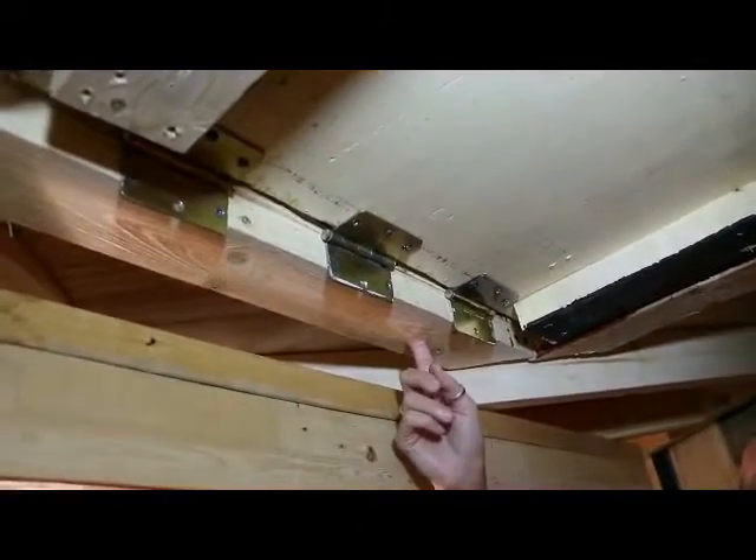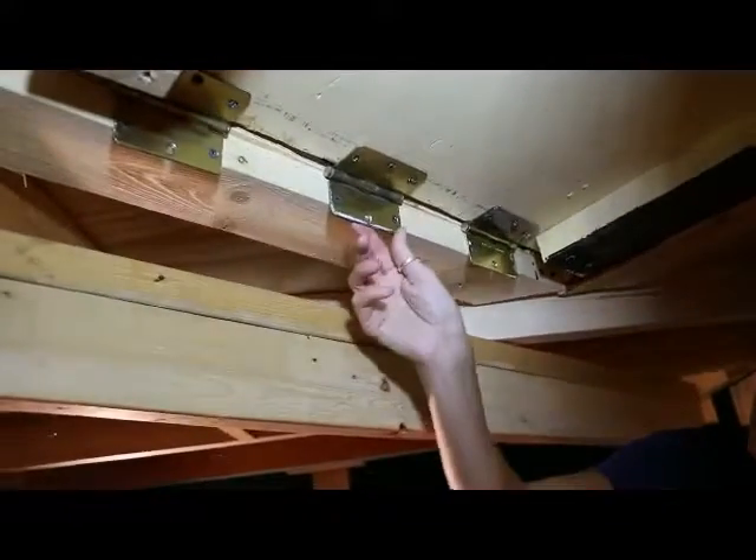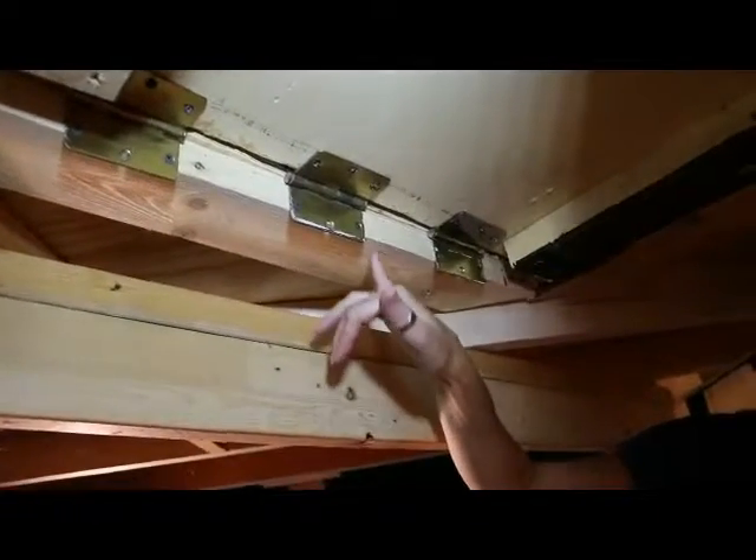On one of the braces here, this is the edge where the trap door is hinged. It's just door hinges — strong brass hinges — screwed into the trap door and into the support beam.